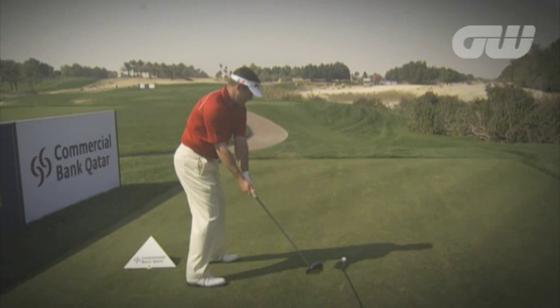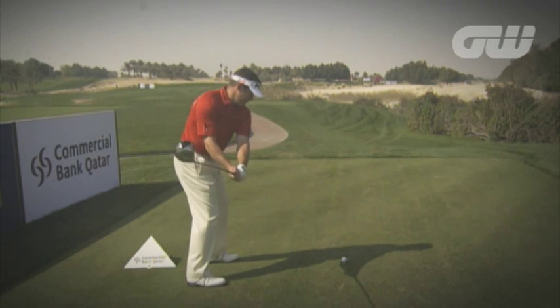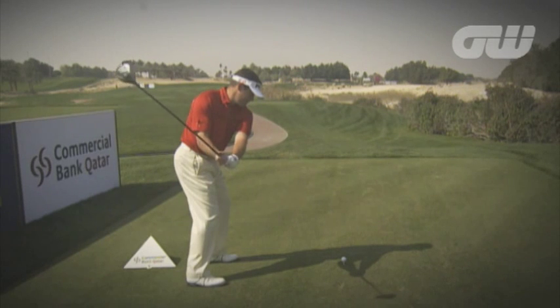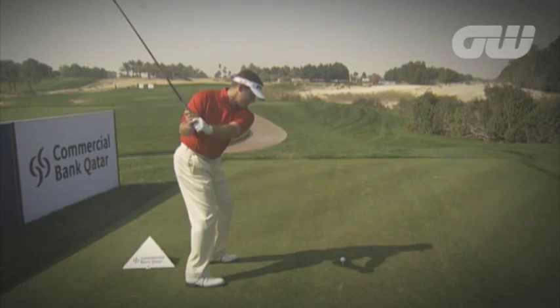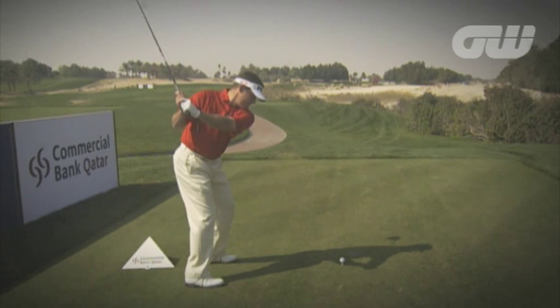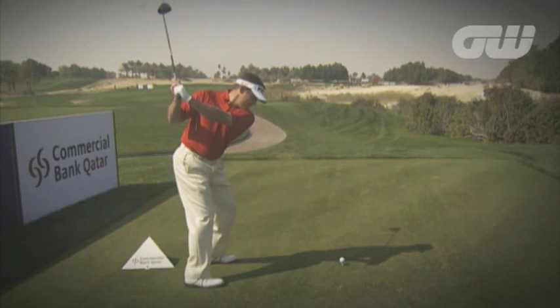As Lee takes the club away from the ball, we can see he keeps the club head in front of his hands. He sets the club a little bit earlier. It's a beautiful look at the top of the swing. We can see his head tilt just a little bit to the side there.